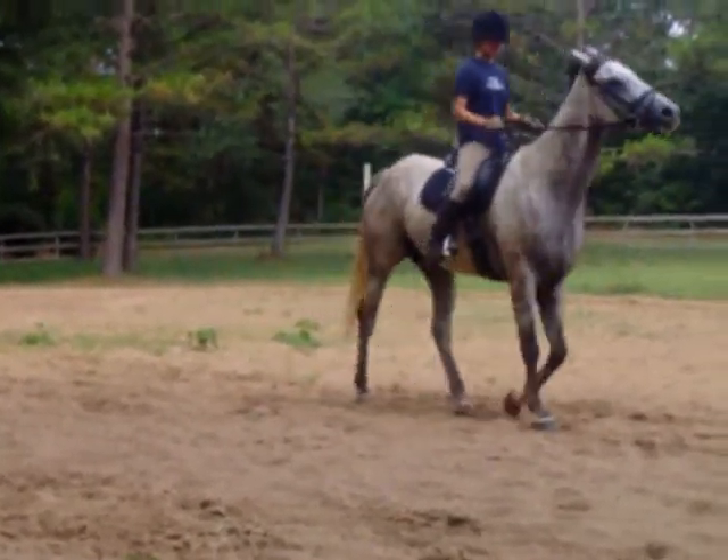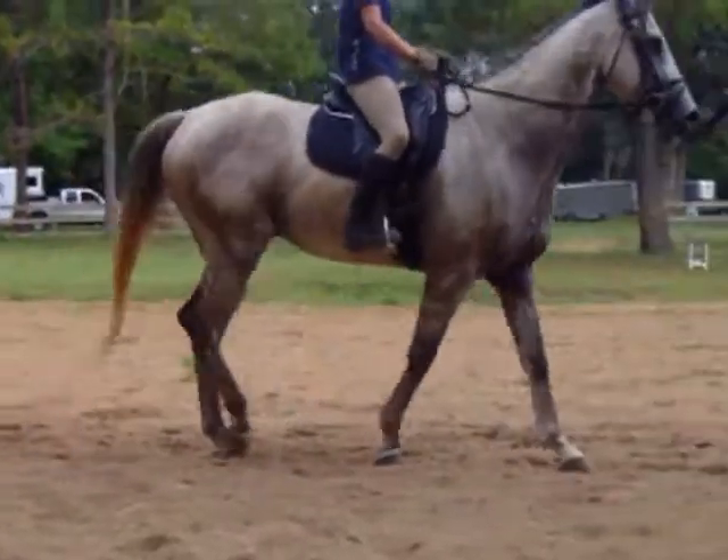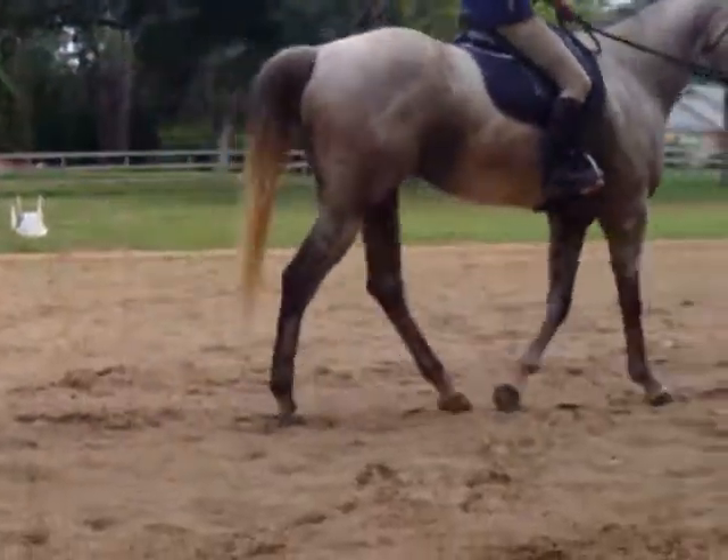Try to soften on that inside rein as much as you can. If you need to use it, fine, and then really soften. Yeah, that's it. Soften as much as you can.